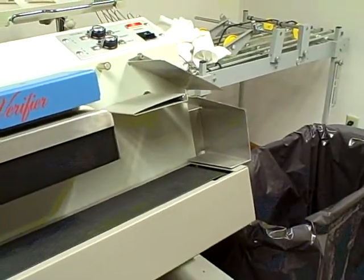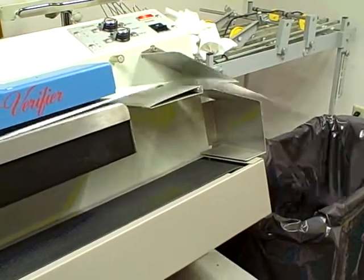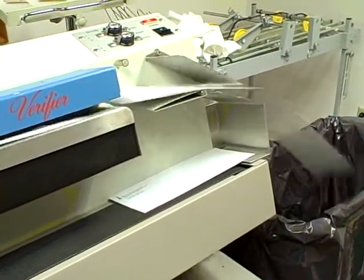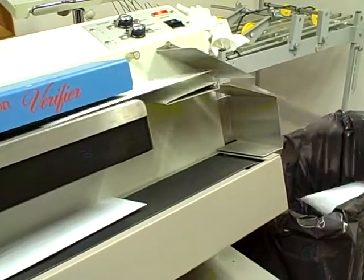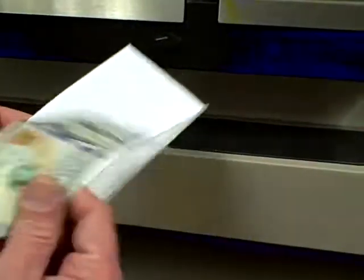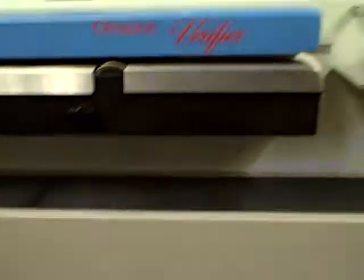We'll go ahead and run these pieces — look over there right at the divert. And hopefully we have our contents there, our hundred dollar bill. Thanks for watching.